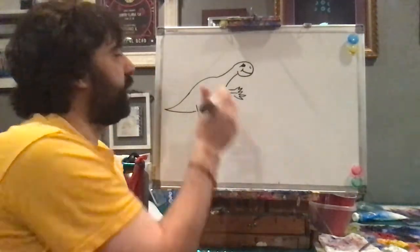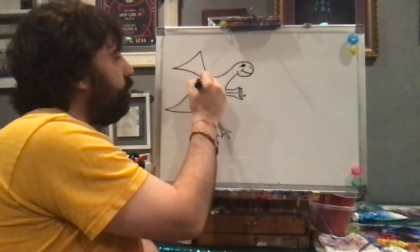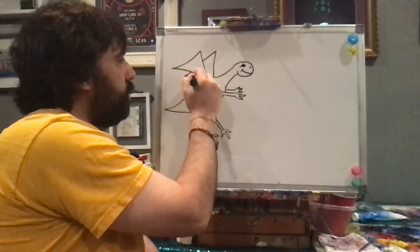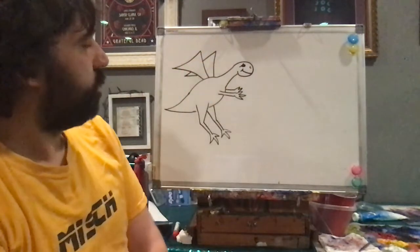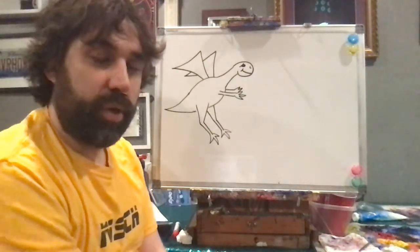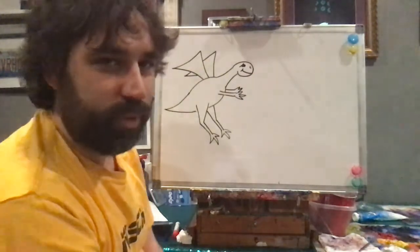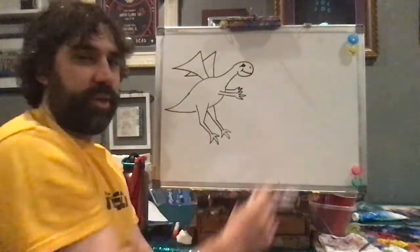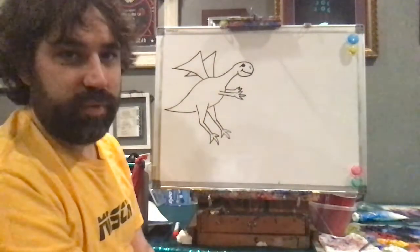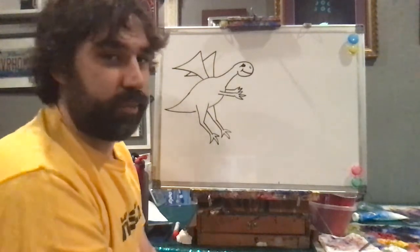My dragon is going to be flying, so he or she is going to need two triangles for wings. Since I'm drawing a friendly dragon, my dragon is going to be bringing a gift to a wonderful princess. So down here I'm going to draw my princess in her castle. You can draw whatever gift you want your dragon to be bringing your princess or prince — totally up to you.